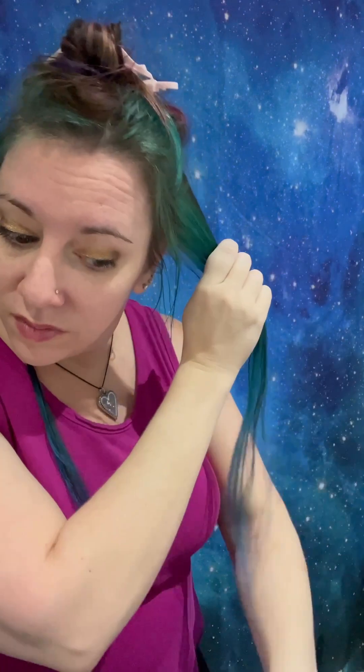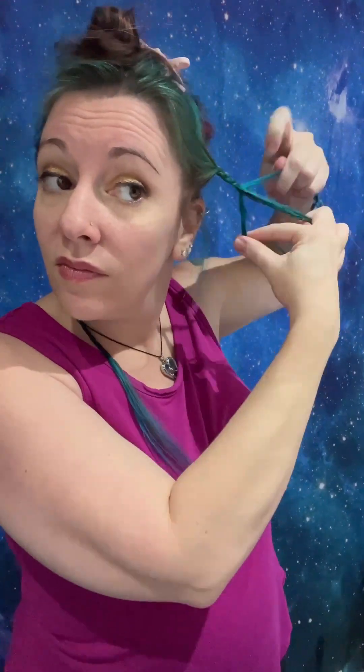Okay, here's where I get nervous. So let's hope this works.